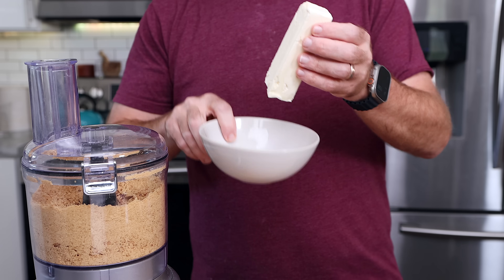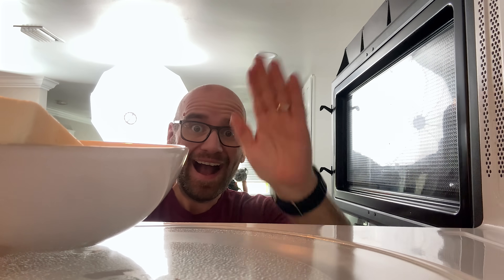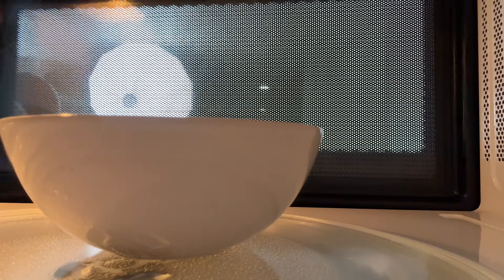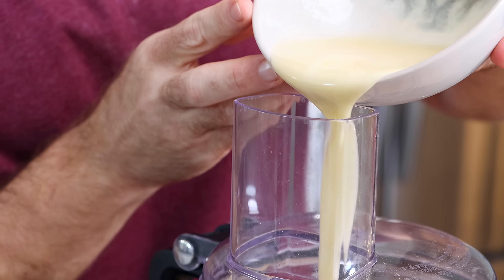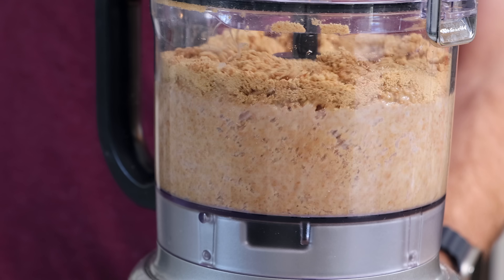Now, one stick of vegan butter. I'm going to melt that in a microwave for only about 30 seconds — I want it melted but soft, so if there's still some chunks, that's okay. Now toss the butter into the food processor and pulse a few times until you see the entire mixture darken up.